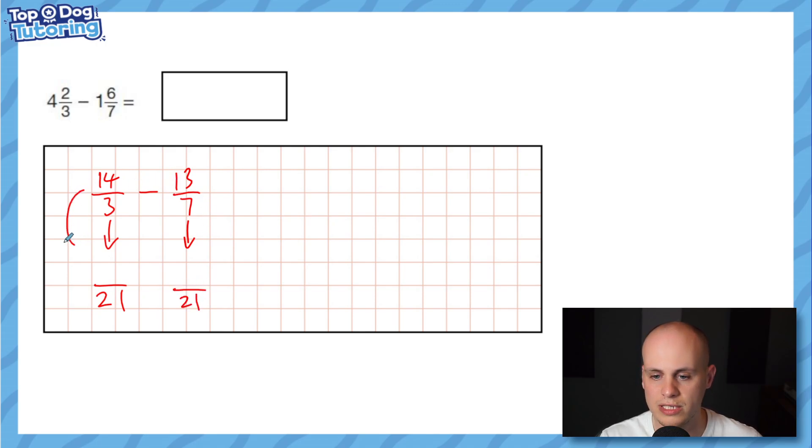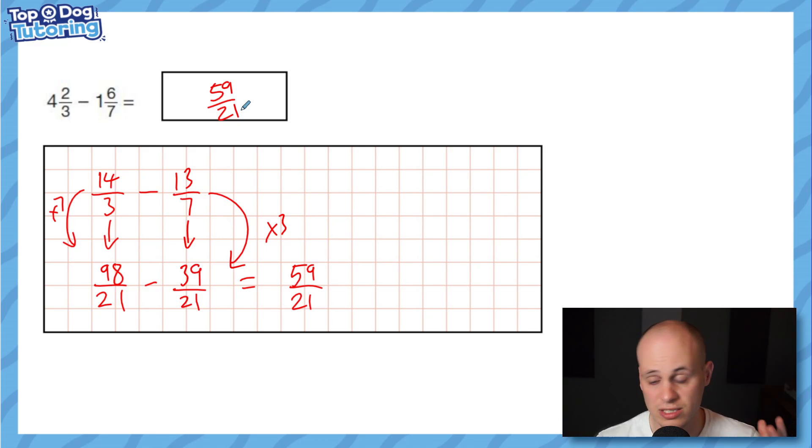So we have 14 thirds take away 13 sevenths. Common denominator: three times seven is 21. On the 14 thirds side, multiply by seven: 14 times seven — ten times seven is 70, four times seven is 28, total 98 — giving 98/21. On the 13 sevenths side, multiply by three: 13 times three — ten times three is 30, three times three is 9 — giving 39/21. Then 98 minus 39: take away 40 to get 58, add one back to get 59. The answer is 59/21.